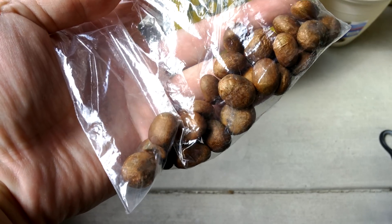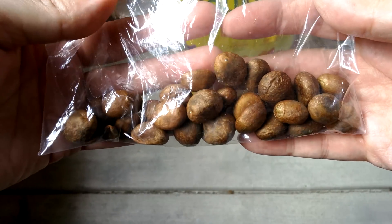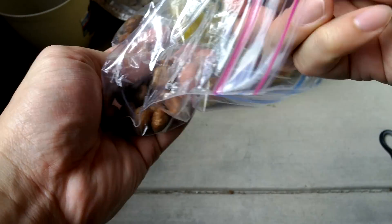Hi, I'm Melvin Wei. Welcome to my YouTube channel. These are loquat seeds, also known as peapot in Mandarin Chinese. It's a kind of fruit that my friend says is very hydrating.